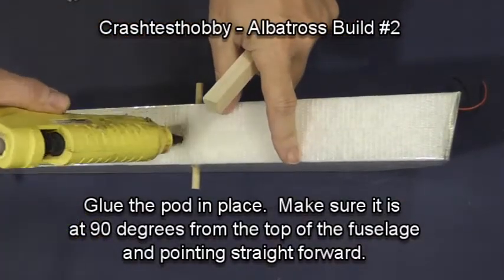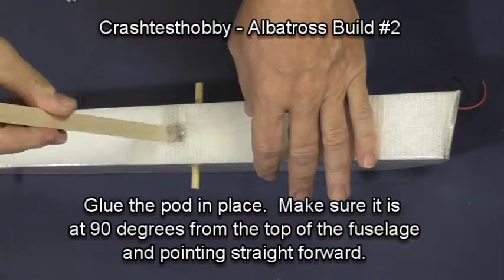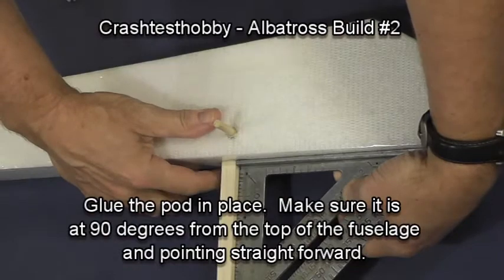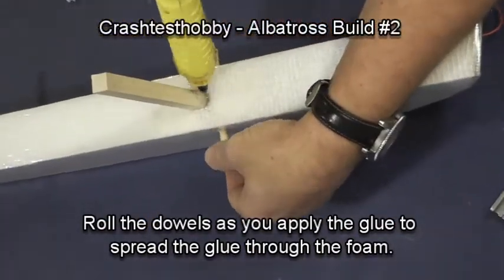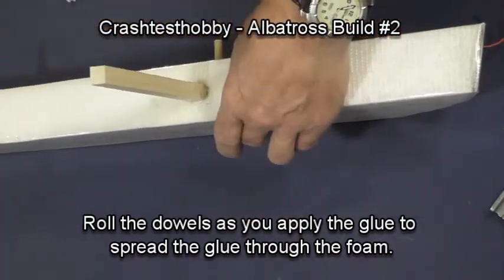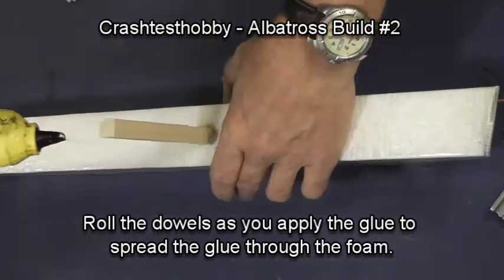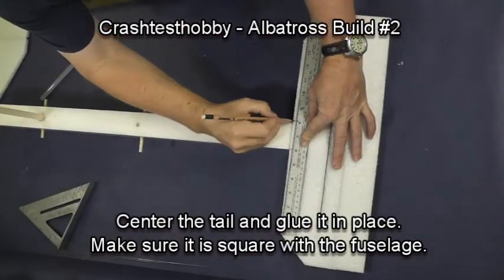We're going to glue the pod in place. I put some glue, enough to hold it, especially down at the bottom of the fuselage as I push the glue down. Then I start working glue around the top of the pod and roll the dowel. The dowel will get glue on it, and as you roll it — as long as the glue is hot — it will help to spread it all the way around the dowel and seal the dowel in. You do the same thing on the back dowel.